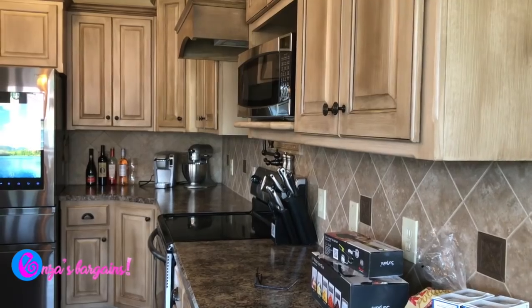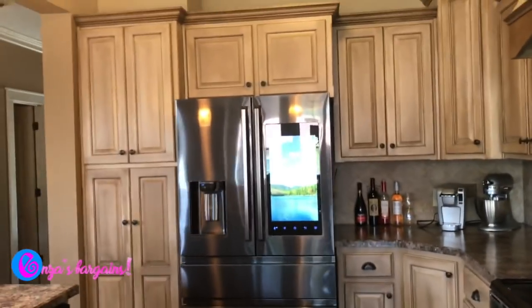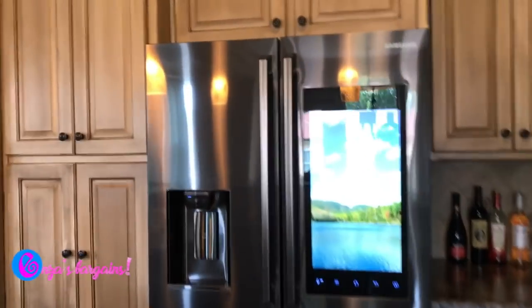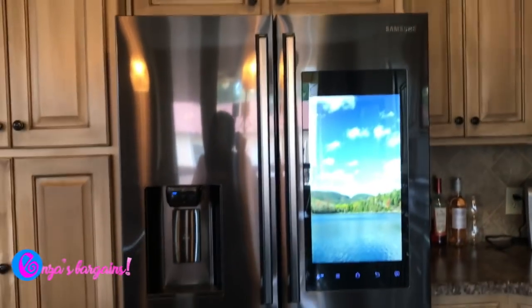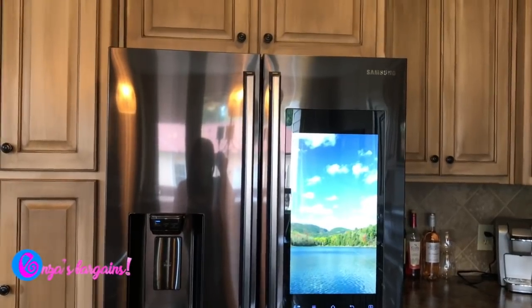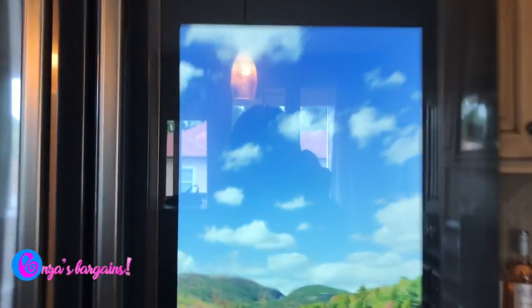I'm so happy to have worked with the Samsung Family Hub fridge — this fridge is amazing. Let me turn the camera around. Here is a section of my kitchen, and it is totally the centerpiece. The first thing you probably notice is that it has a huge monitor on it, which is not the only thing the fridge does, but we're gonna start there.